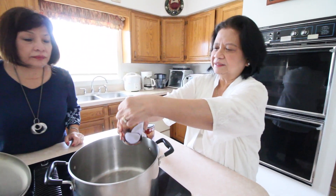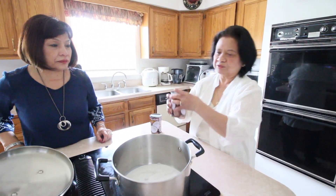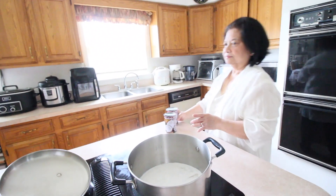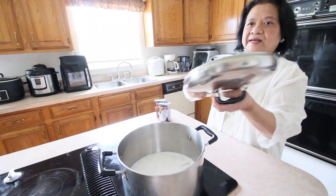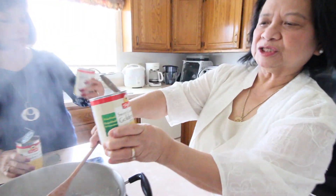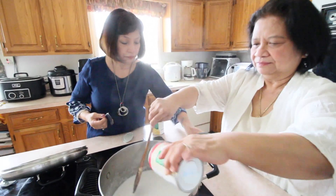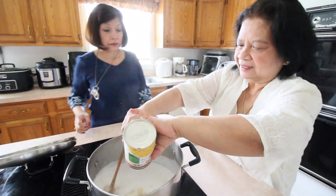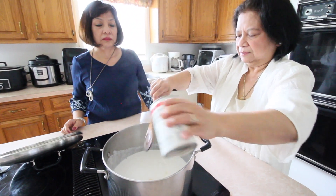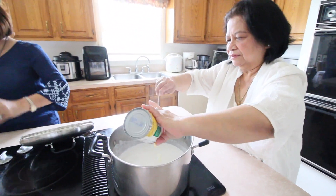Boil the coconut milk first — we're going to put it in the pot. We have two cans of coconut milk here. We'll let it boil first. The coconut milk is boiling already, so we're going to put in the sweet cream style golden corn — two cans — and then the whole kernel corn.